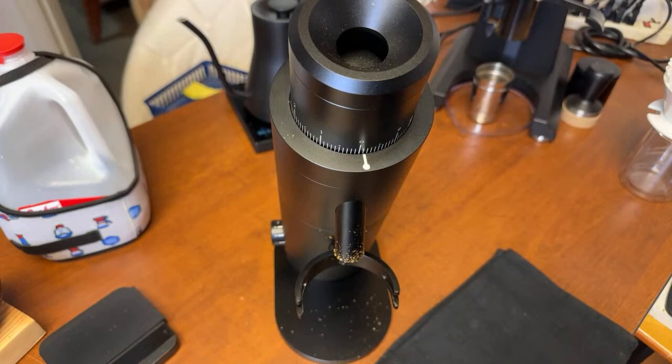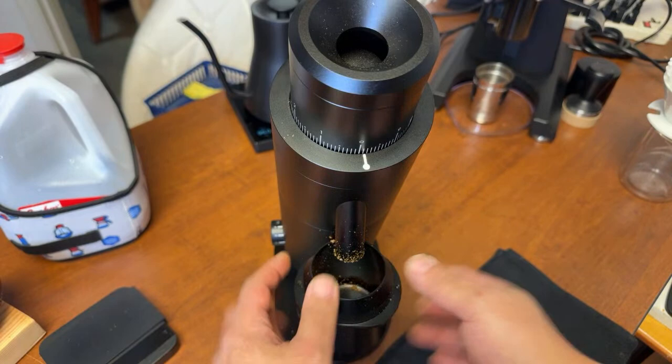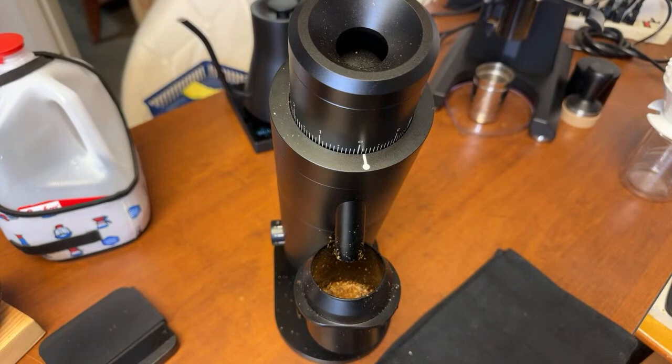I'm very curious myself as well. You know what? Let's do it right now. I'm very curious about this. It's not properly seasoned, I know, and people are watching, but let's do it anyway.